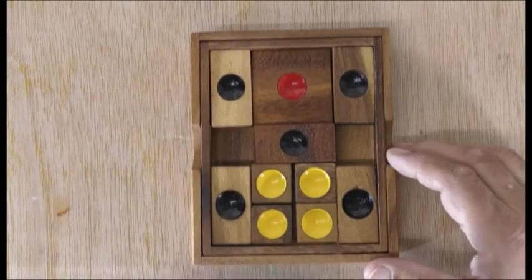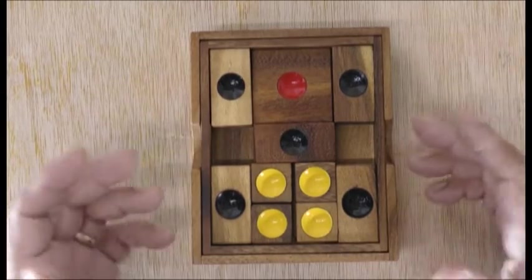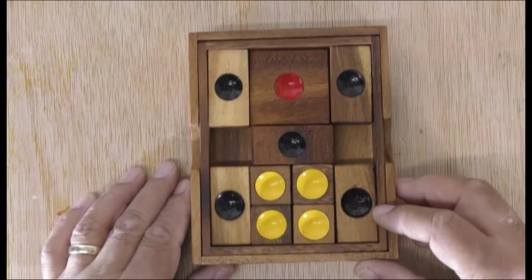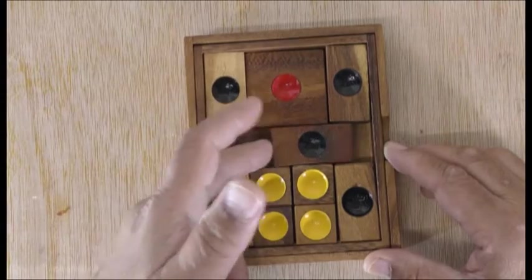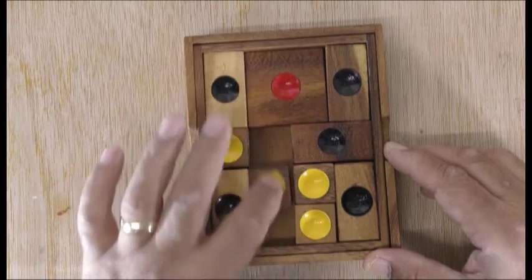When we first bought it, it was quite daunting and I didn't know what to do. So I thought, is there a way or pattern that you can pick up, or at least remember some of the things to help you do these puzzles? I've got a little bit of help here.